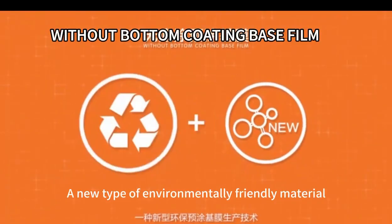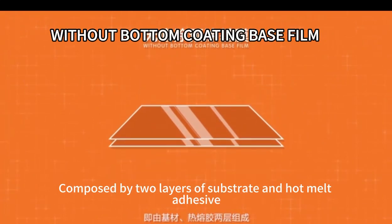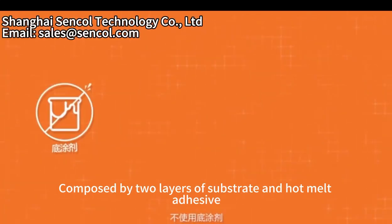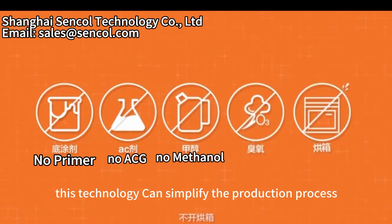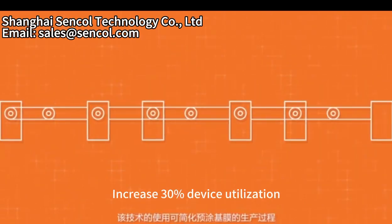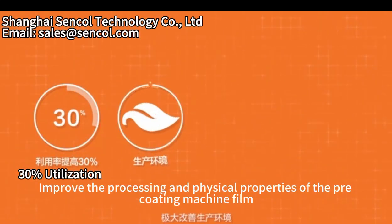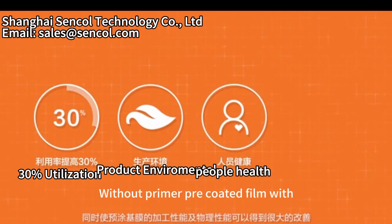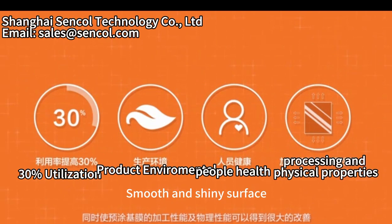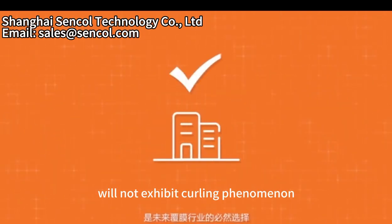No primer pre-coated base film, composed of two layers of substrate and hot melt adhesive. Without primer, no ACG mesh, no ulcer, no open album. This technology can simplify the production process, increase 30% device utilization, greatly improving production environment and the physical properties of the pre-coated machine film.